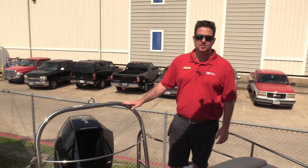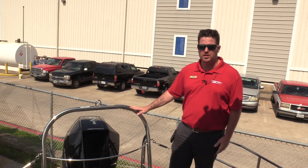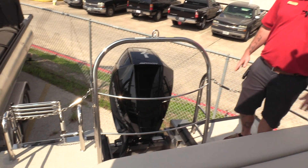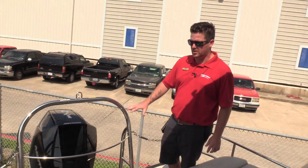Hey everyone, Billy Foulkes here with Marine Max Houston. Today I wanted to show you the 2019 Harris float boat 230 Cruiser. This setup does come with 175 horsepower Mercury. This is a V6, it's naturally aspirated, and it's our new motor for this year.